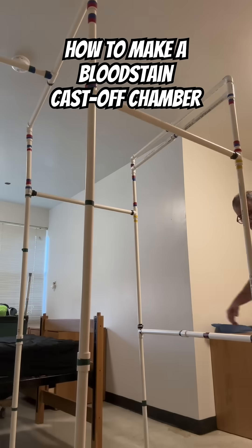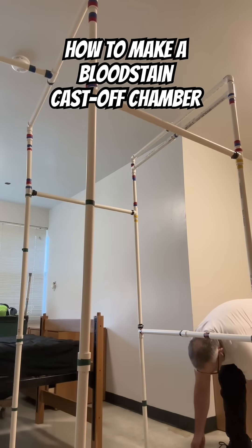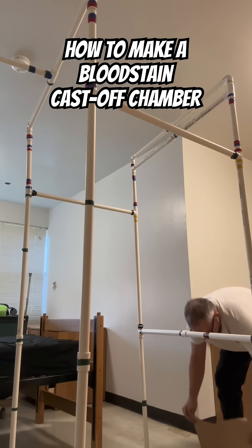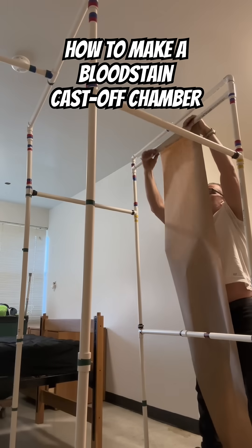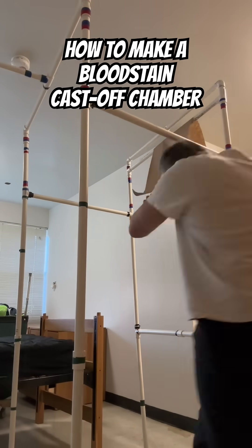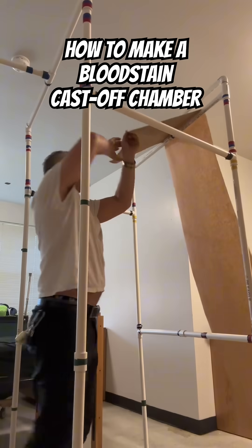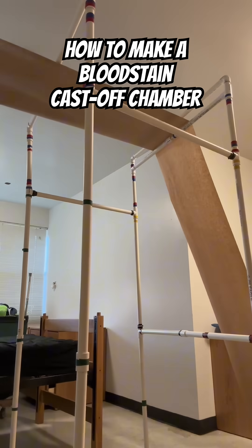Let me show you how it works. So this would all be covered in plastic. This is for cast-off stain, and what I would do is run my paper through here and then that's going to come all the way across here.